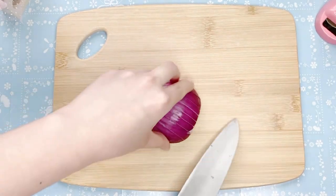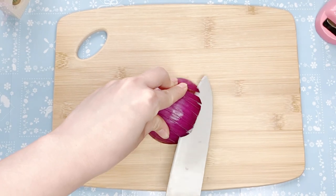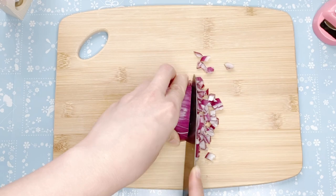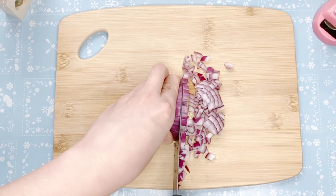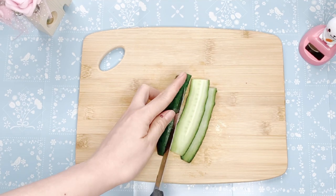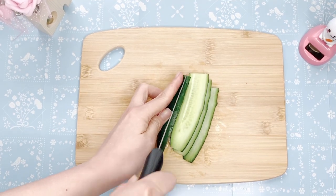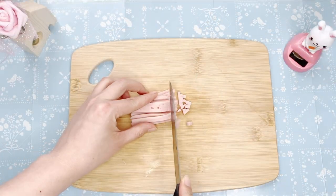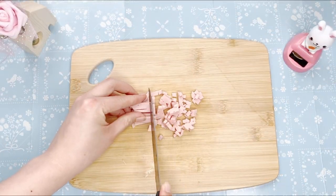I put the ginger on the side of the knife. It's a little bit more about the knife. I will cut the knife and put the ginger on the side.